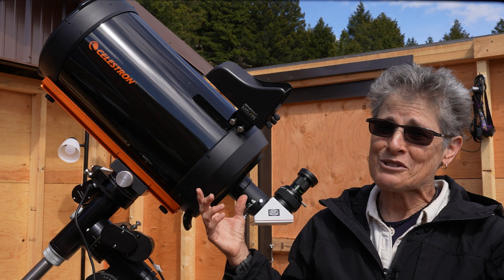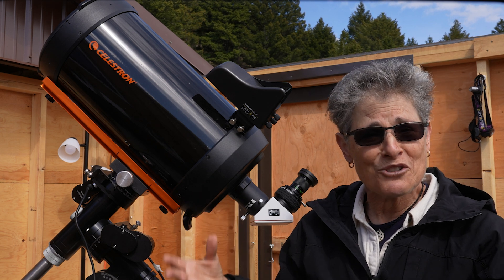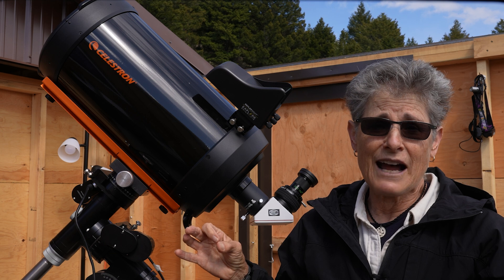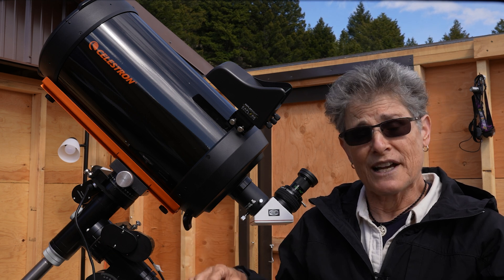But according to Celestron, the XLT coatings on this telescope will increase contrast in light transmission, providing brighter deep sky images and allowing shorter exposure times.